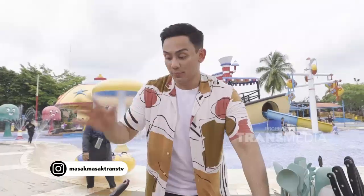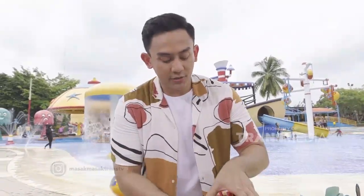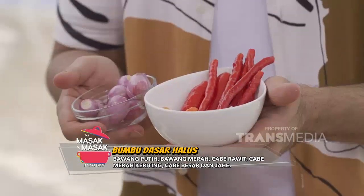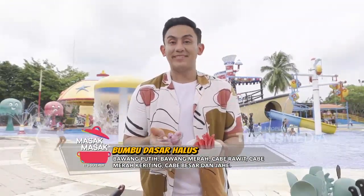Nah, Mamis. Buat bumbu halusnya, ini terdiri dari: bawang merah, bawang putih, cabai rawit, cabai merah keriting, cabai besar, sama jahe.